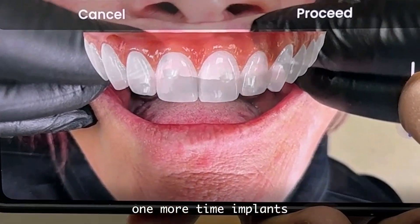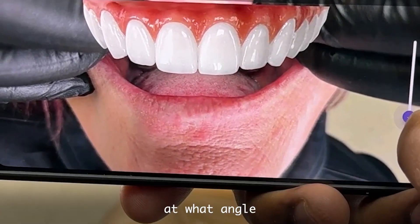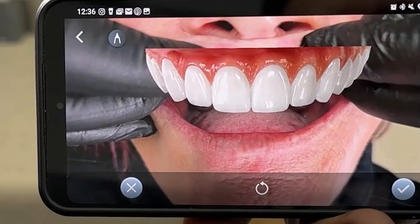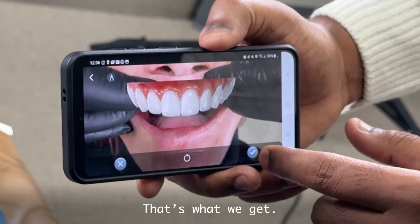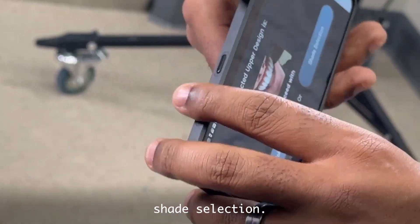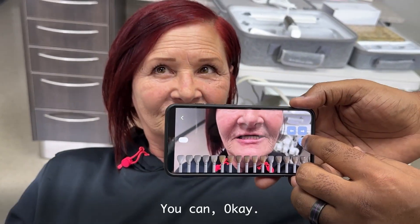Show me the multi-implant. Nice. So we can see those multi-union. Okay, feel it. Proceeding — that's what we get. And shade selection.